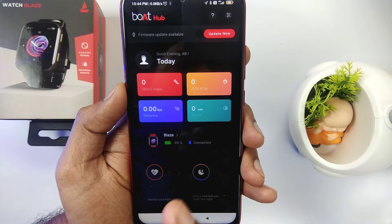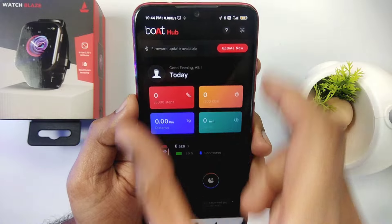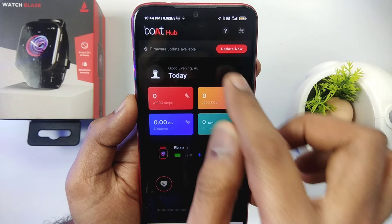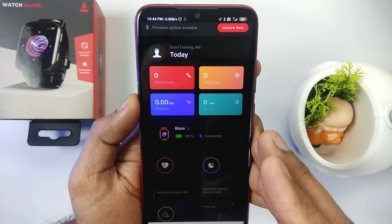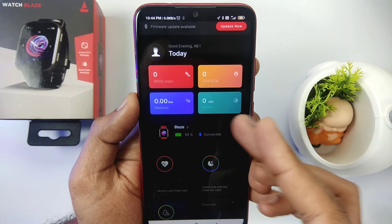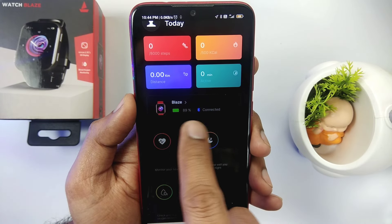Now we will explore some features of this application. On the front home page, it is showing that firmware is available, so you can update the software here. Secondly, you will see the activities — steps, calories, kilometers, distance, and minutes. You will see all the details here, including the details of your smartwatch.